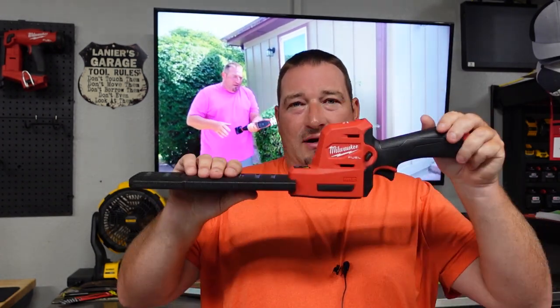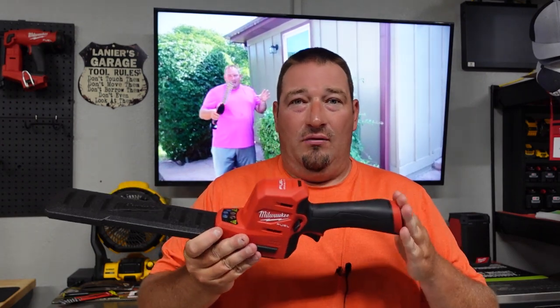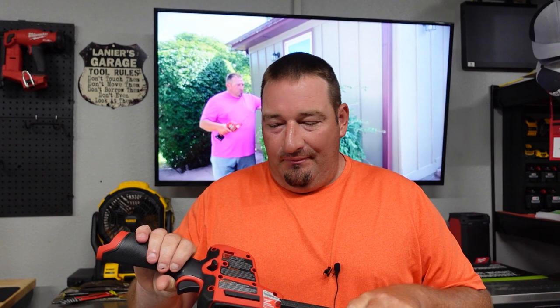With the 4.0 battery that's the weight. People have asked if you can only get this as a kit — that is totally false. The model number is 2533-20. Fleet Farm sells the tool only for $169.99, or you can get the kit with the 4.0 battery and charger for $249.99.